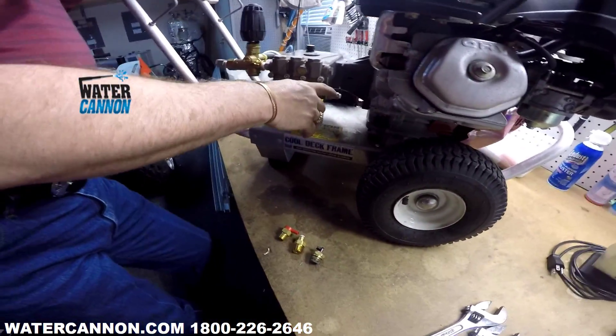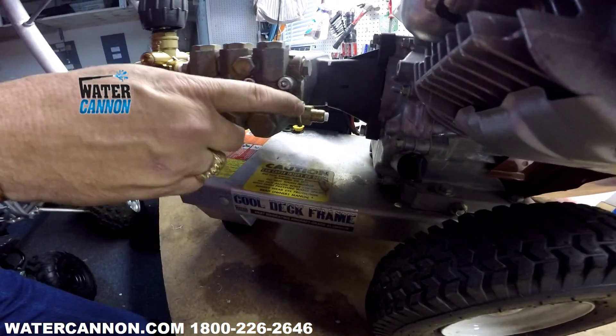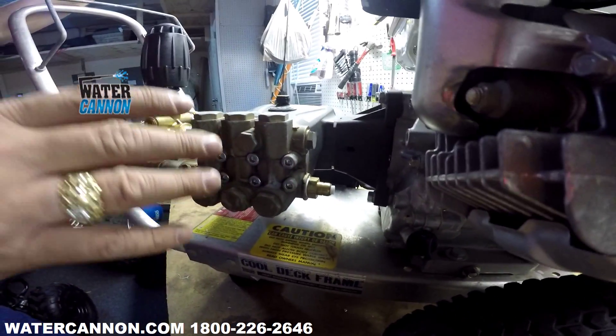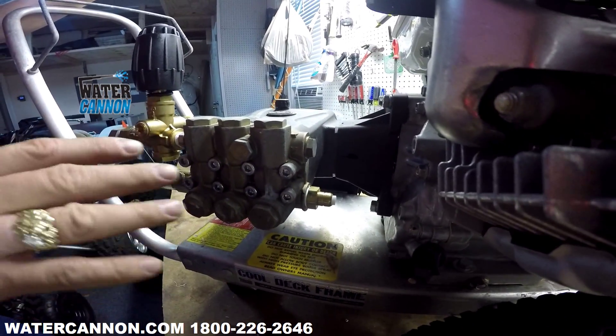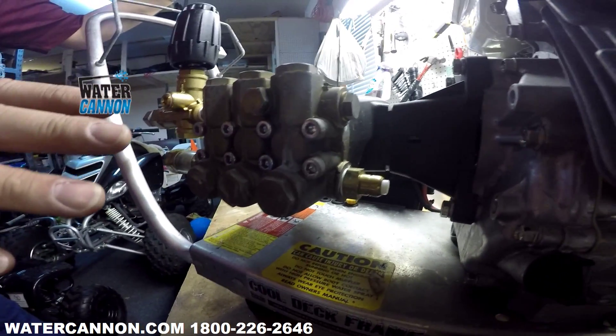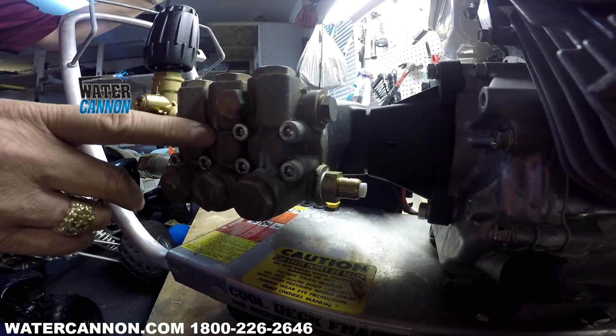The big thing to remember: this is a safety device, not a relied-upon device. When it pops, it's only going to pop a few times — maybe 6 to 12 times. And once they start leaking all the time, they're bad and need to get replaced. That's a big key to help save the life of your pump.